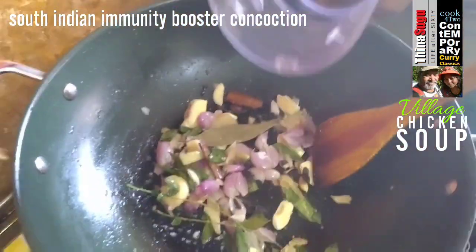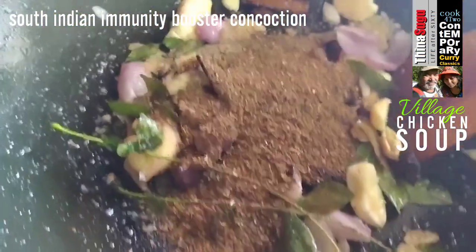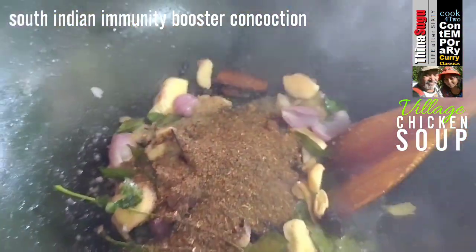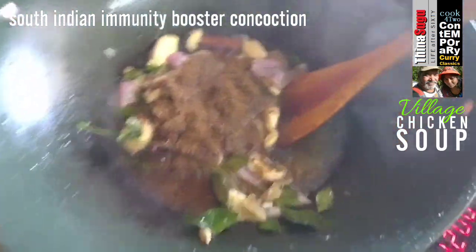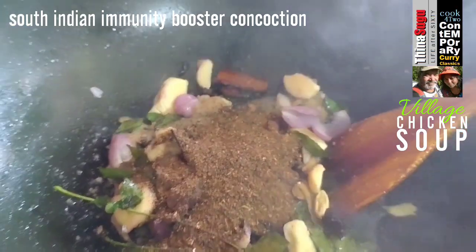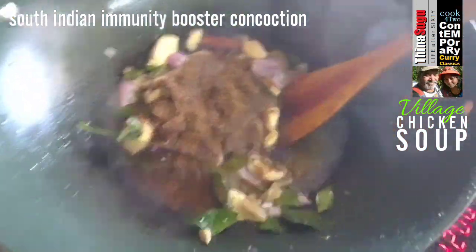Now we shall add in the spice powder which we milled earlier. Add in about a quarter cup of mineral water. Stir and mix evenly.